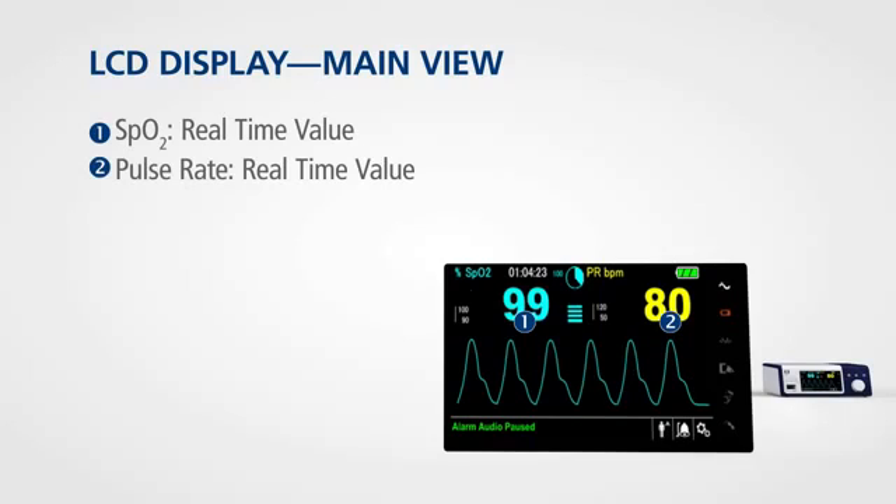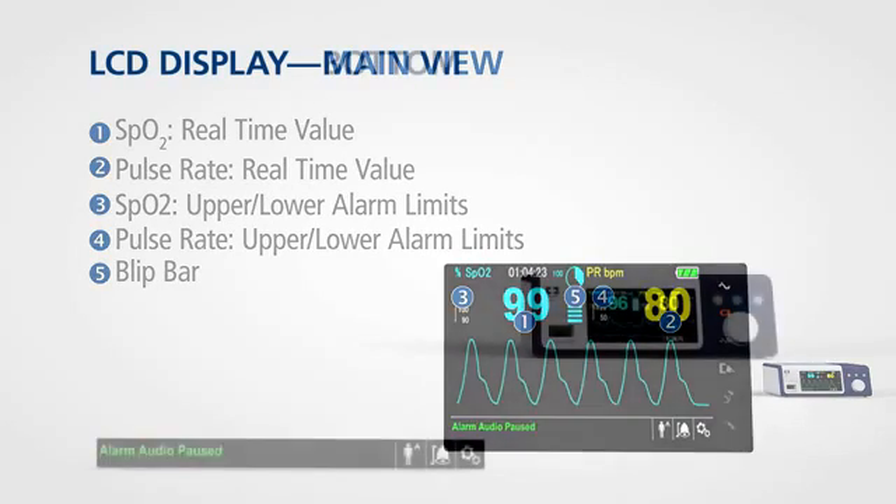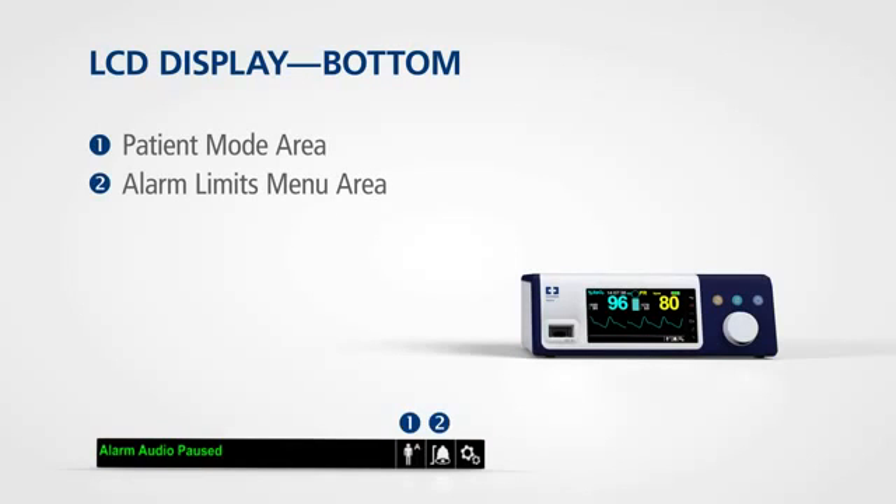The main view also shows upper and lower alarm limits for SPO2 and pulse rate, and includes a blip bar display that indicates pulse beat and relative pulse amplitude. A bar along the bottom of the display provides informative messages and indicators for the patient mode area, the alarm limits menu, and the options menu.